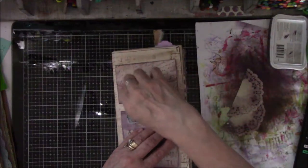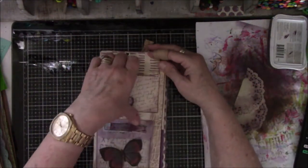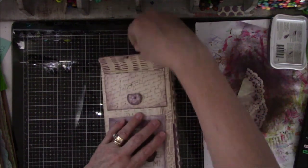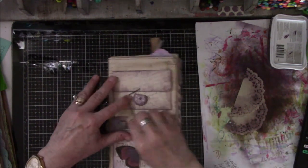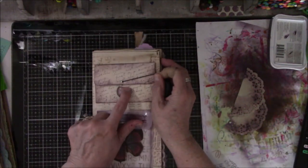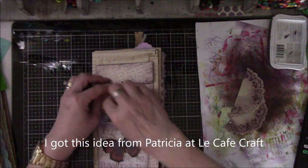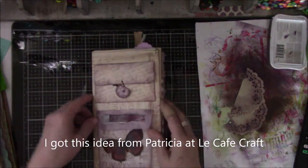This one is just a little simple envelope. There's nothing in it currently. The closure is made with a brad. I had to cut this off at the top because when I put this in and that in, they rubbed and I did not measure before I did it. Ta-da! What a shock.